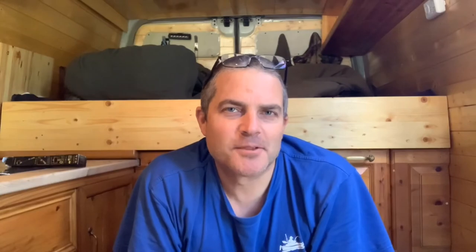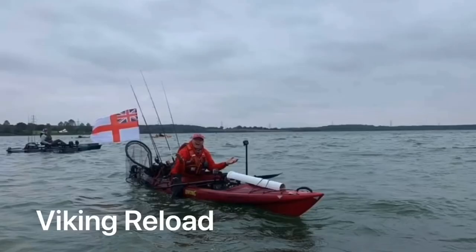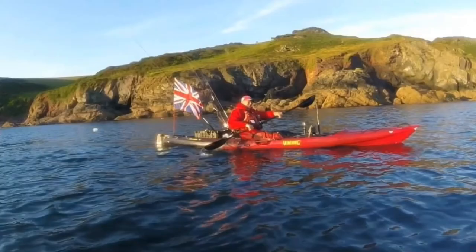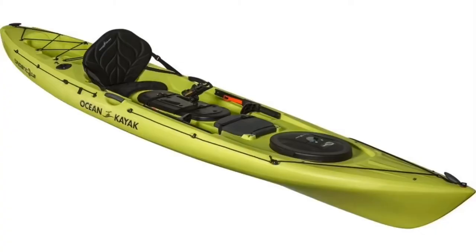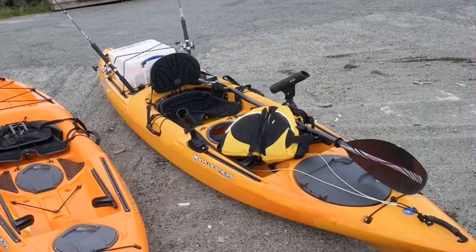Two kayaks I really like are the Viking Pro Fish and the Viking Reload - I fish with guys who use these all the time and they're very effective paddle kayaks. Ocean Kayaks do a number of models such as the Prowler 13 and the Big Game - worth taking a look at. Tarpon also do a few that look quite nice, though I don't have personal experience of those. There are countless other brands including many Chinese ones, but hopefully this gives you an idea of what to look for.